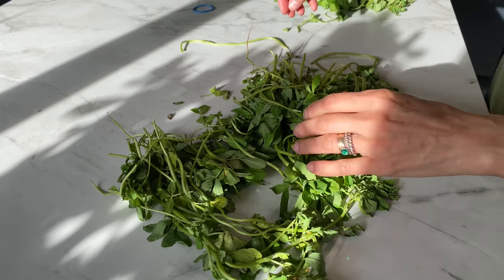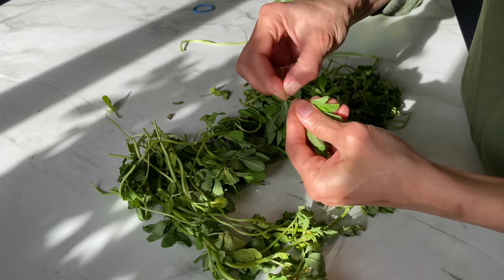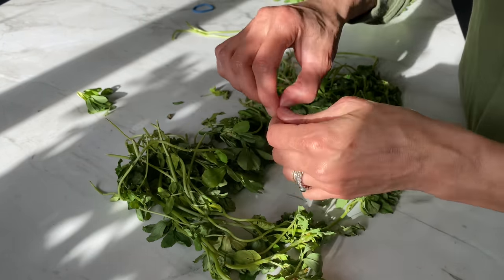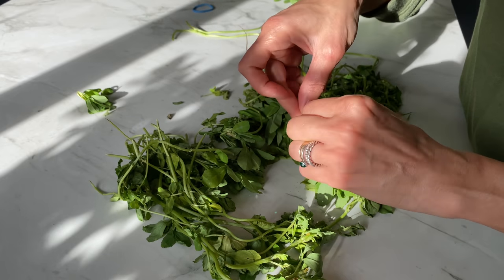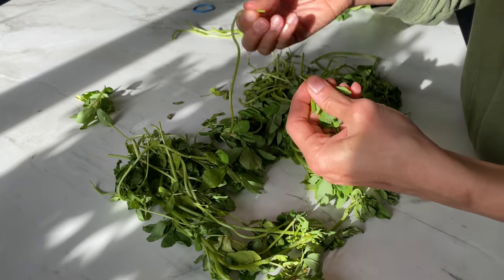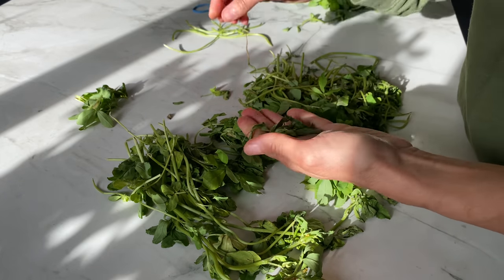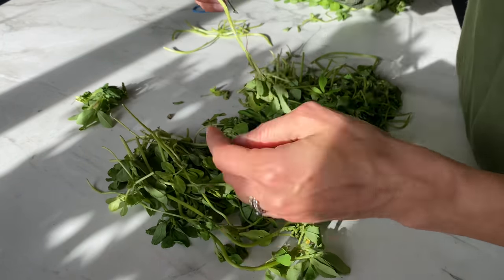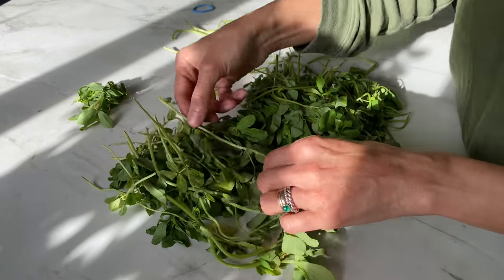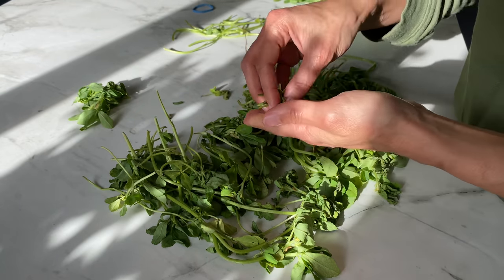I've got a bunch of fenugreek here and what I'm going to do is just take the leaves because the stems are not really that great. I know it's a little bit labor-intensive work but it's totally worth it. You could sit in front of the TV or ask your kids to help you get the leaves off. I'm using one bunch because fenugreek sells in bunches, so I'm just using one bunch for this recipe.